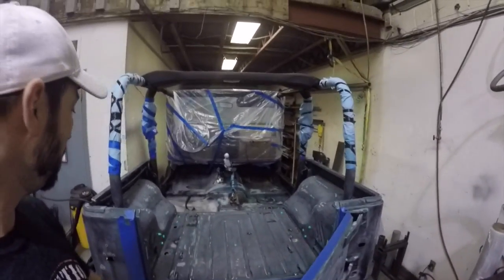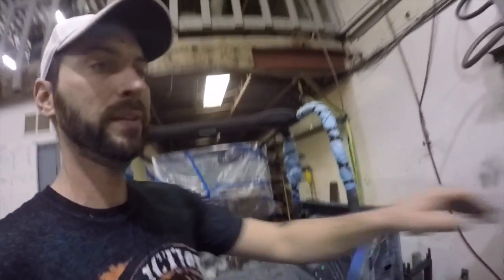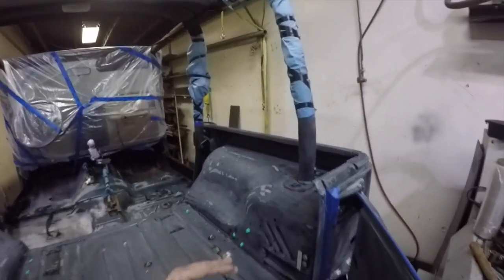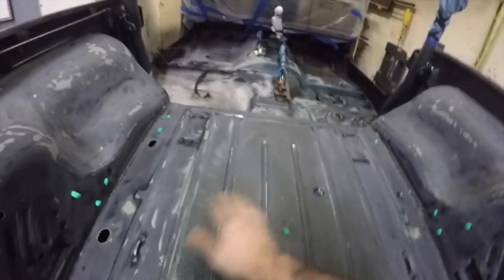So here we are — not looking too pretty. Everything was DA sanded with sandpaper, this is 120 grit. Probably go as coarse as possible. What you're trying to do here is scuff off the paint but not really go through to bare metal. You're basically just looking to get into the paint or the primer, and you don't want any shiny spots — that's not really good for the paint to stick to.